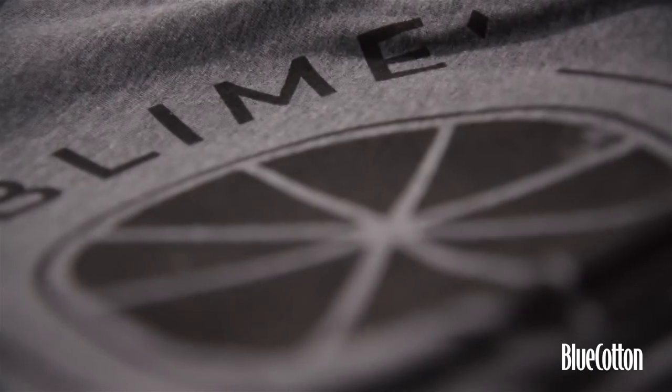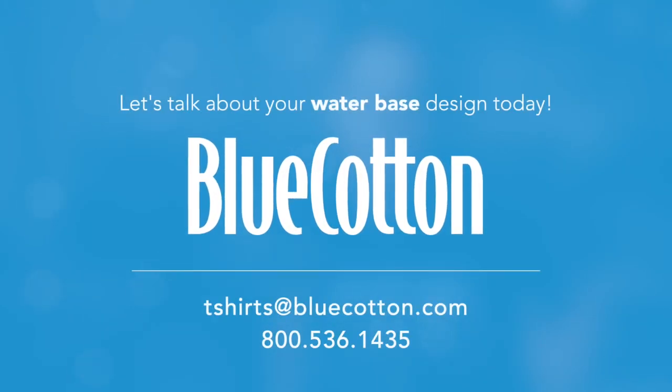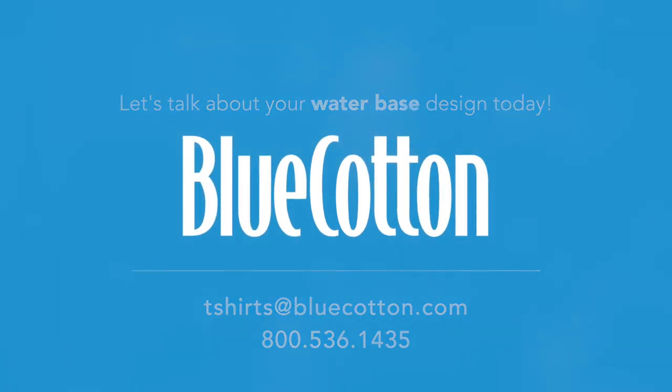I'll tell you how much I love it — I want to take every single t-shirt that's in my closet that I've accumulated for the last 20 years and reprint every single one of them using water-based inks.